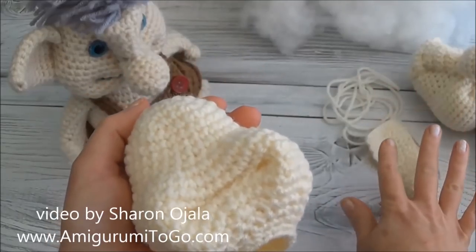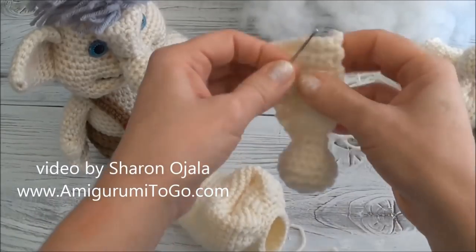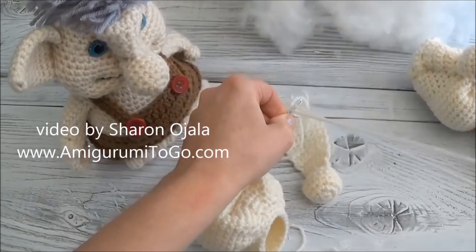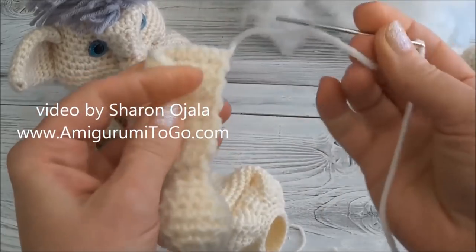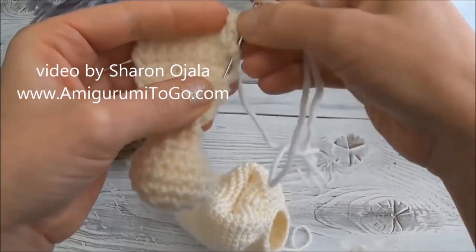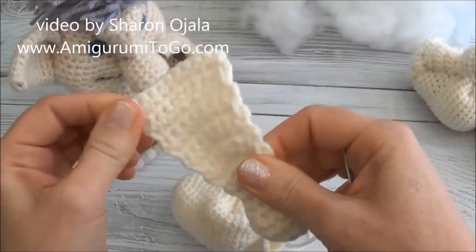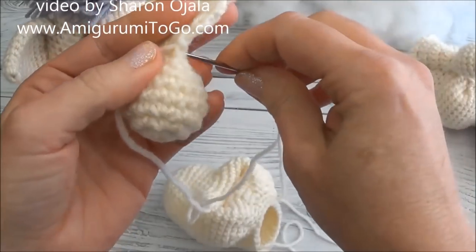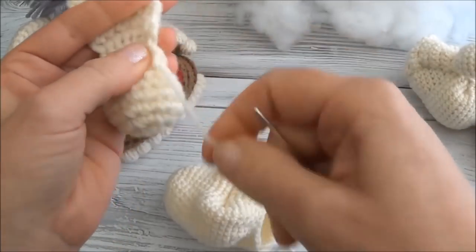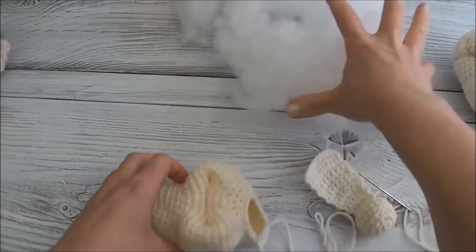We're going to stop and add the nose, and if you're doing safety eyes, now is the time to put them in - but we have to add the nose first. Let's grab that nose we made and thread the yarn needle. We're going to weave the yarn tail down to the bulb of the nose - go from the corner and weave it down the side. We don't want to scrunch up the nose, so just knot it off down here so when you pull on it, it doesn't scrunch up the side of the nose.